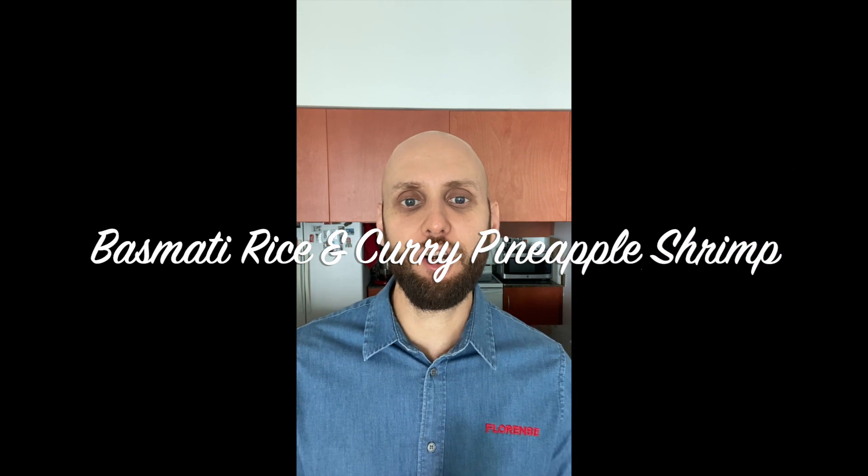Hi guys, welcome back to the quarantine videos. Today I'm making basmati rice with a curry pineapple shrimp. This is one of my favorite dishes — I hope you like it. If you do, give me a like on the video, and don't forget to follow us. Thank you very much.